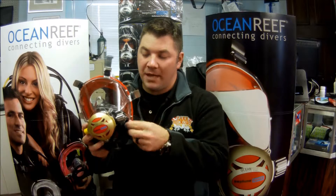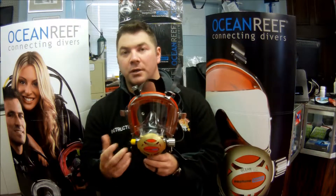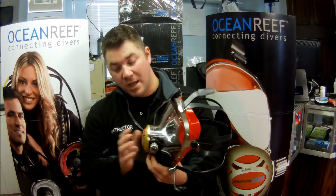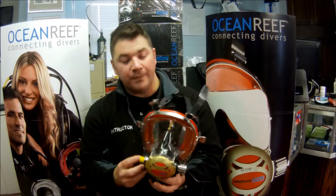So guys, that's the Iron Mask by Ocean Reef. Once again it's designed for contaminated waters, whether you're a commercial diver or a public safety diver — a great all-around mask for that, so check it out. As always, make sure you follow us on Twitter, like us on Facebook, subscribe to us here on YouTube, and we appreciate your business.